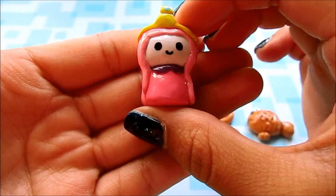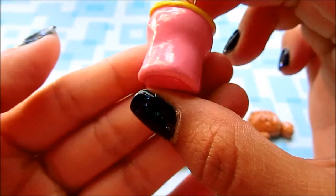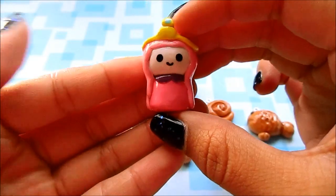I also made Princess Bubblegum. She has her little crown and her hair. So that's Princess Bubblegum.